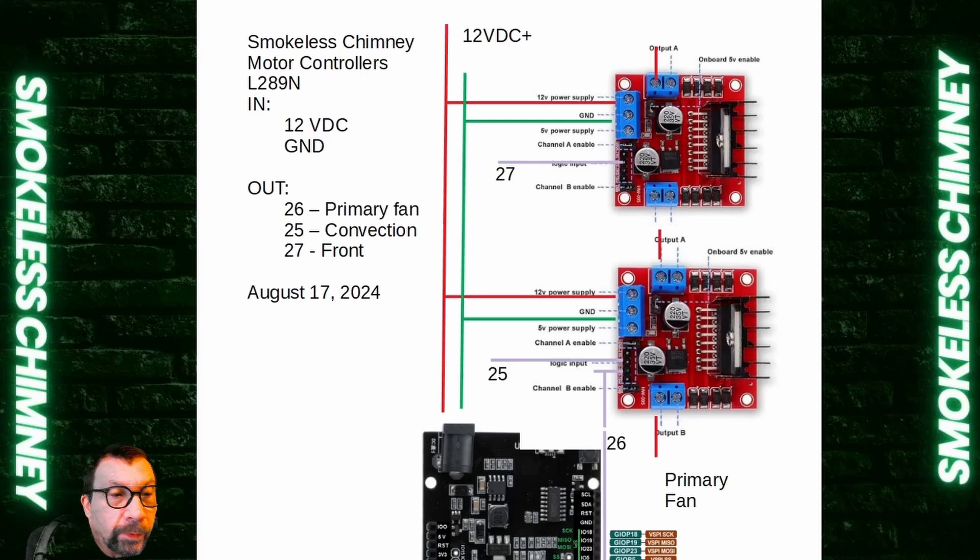The most recent Bellows units I've been making, I've been using these L289N — these are the red units. To wire all these up, you need to make a harness that comes in with 12 volts and has leads that go to the motor controllers and then to the barrel jack on the ESP32 Wemos D1.